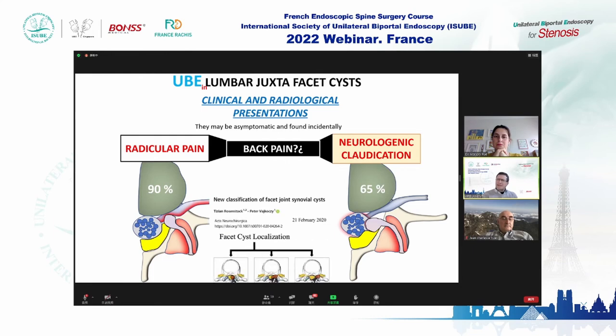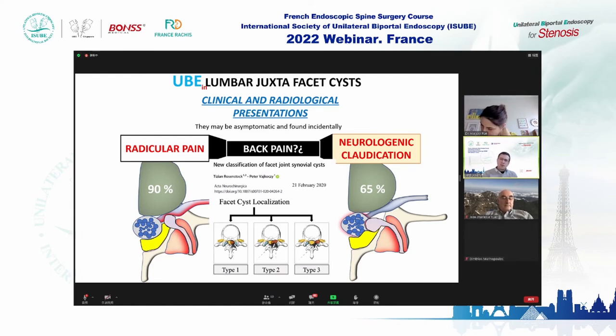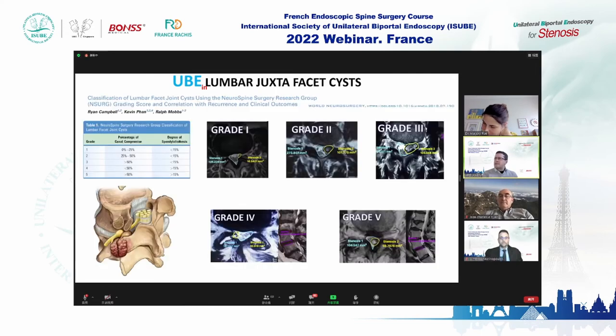There are many classifications. In 2020, Rosenstock described type one when the cyst extends into the central canal, type three when it goes to the foramen, and type two when it is between the foramen and central canal. An Australian group published in 2018 identified two main factors: the degree of central canal stenosis compromise and whether the patient has spondylolisthesis.